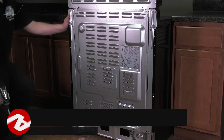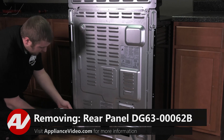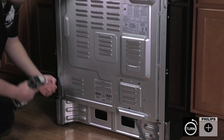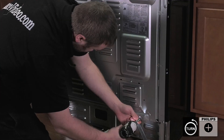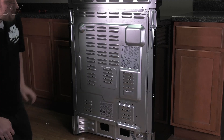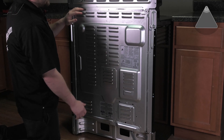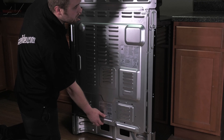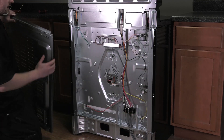Now that we are at the back of the unit, we'll remove the back panel. We'll go around the perimeter and remove all the Phillips screws that hold it on. Now that the screws are removed, to take off the back panel, be very careful because the edges are extremely sharp. You'll have to pull out on the bottom, lift up and slide it out, then set it aside.